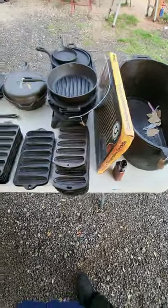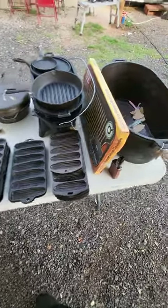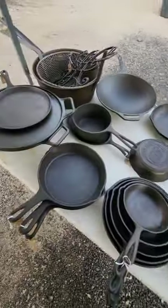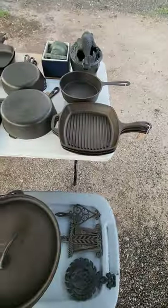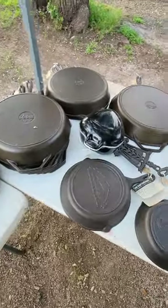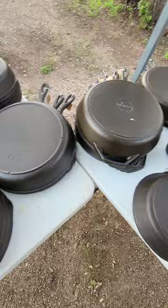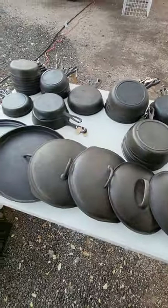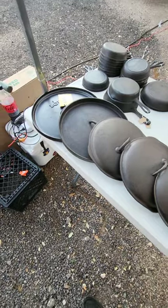All right guys, here she is — we're set up for the next flea market. Got the ham boiler, sportsman, a whole bunch of large and mixed, and have some more pieces over here. And then you got all your 14, 12, 10, 8, 7, 6, 5, 3s, and the lids. Y'all have a good one.